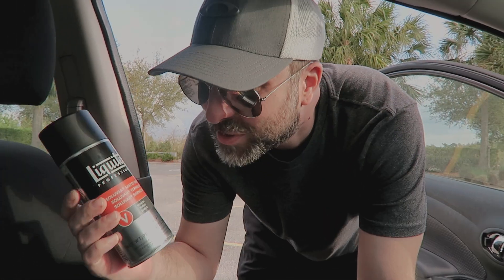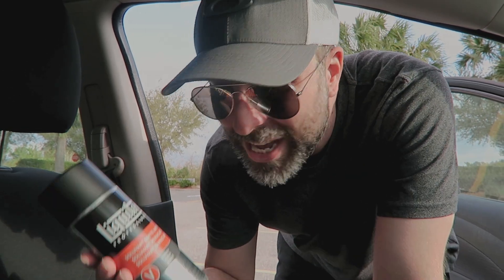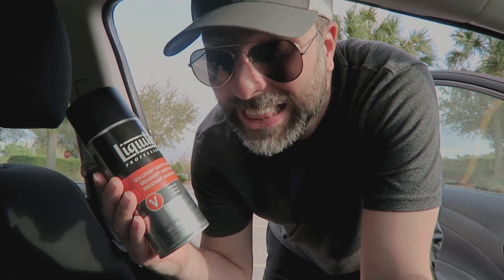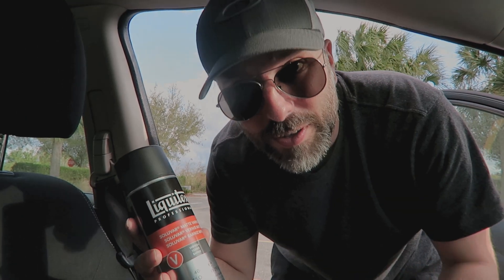So this is what I got — a little bit of Liquitex matte varnish. I didn't want it to be shiny, and you have to be really careful with varnish because a lot of times they can be snowy, not really clear, and you can ruin what you're doing. This had great reviews. I think it's gonna serve my purpose. I'm gonna test it first, but I'm ready to finish that board and make it look nice.